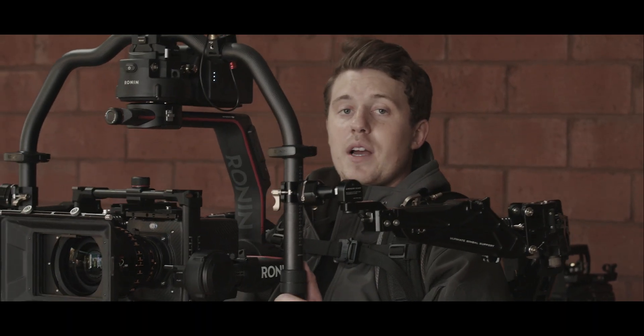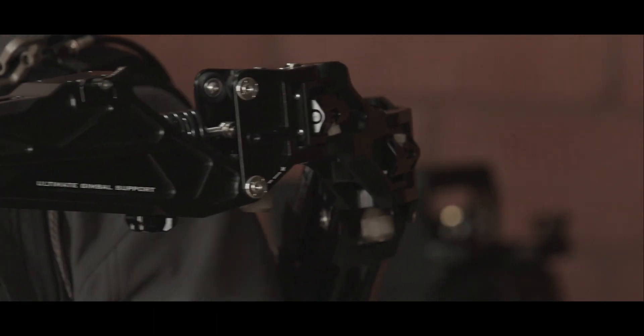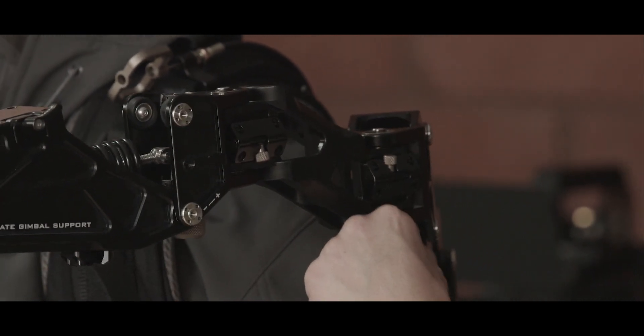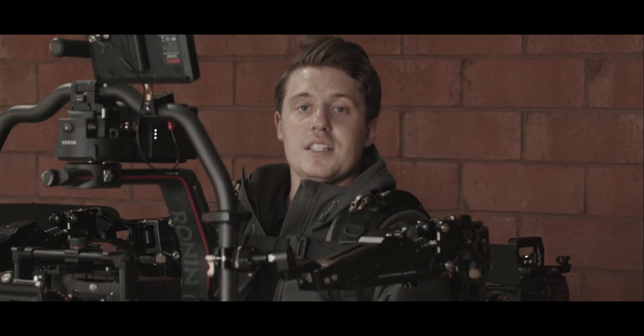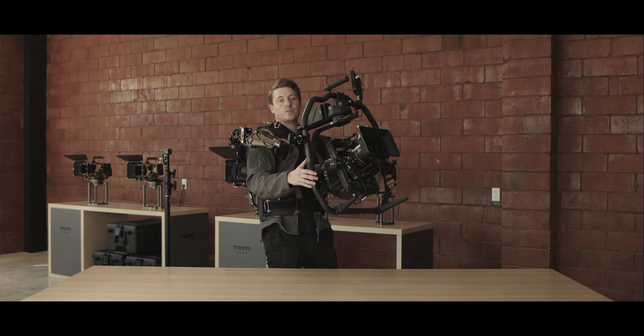Now the Armorman has the weight of the gimbal, and there are a few adjustments you'll need to do to get everything balanced. There's a tension adjuster — a knob on the forearm and another one on the back of the arm. For heavier cameras, you're going to want more tension; for lighter cameras, you'll want less tension. When you have it balanced properly, you should be able to let go of the camera and it kind of just holds it for you.